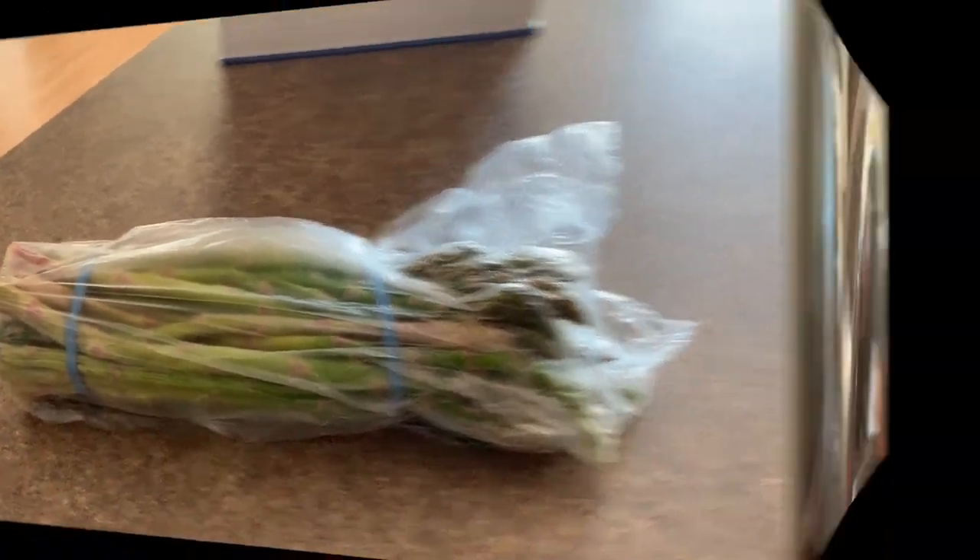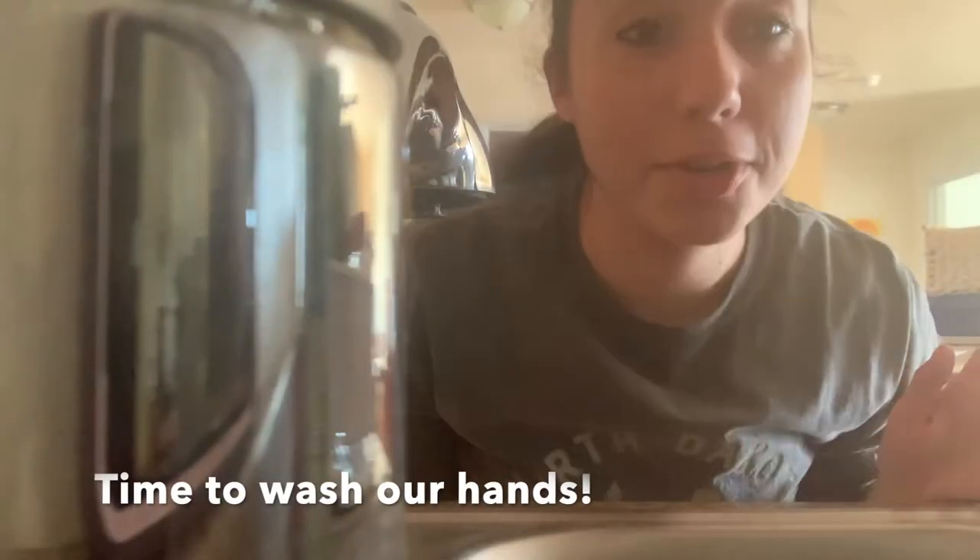I'm going to go ahead and wash my hands. Whenever you cook — even if you're just eating the food — you want to make sure that whenever you're handling food, you should wash your hands, whether or not you're in the middle of a pandemic. It's just good practice so that you don't have extra germs or bacteria on your hands.